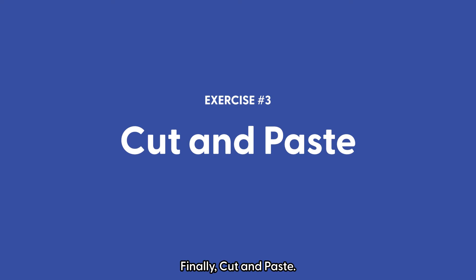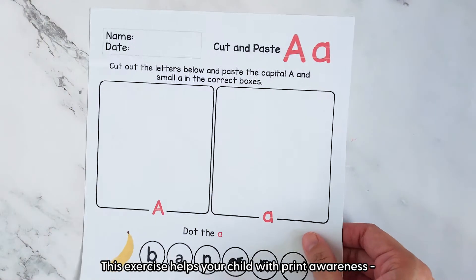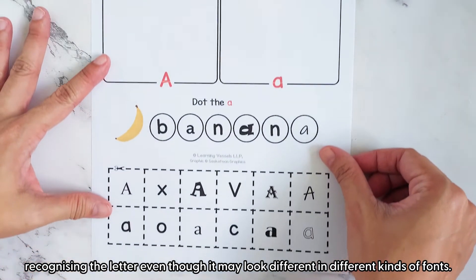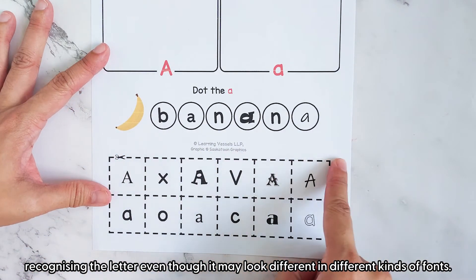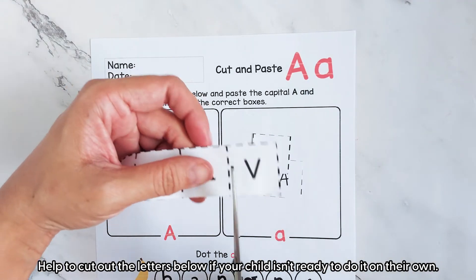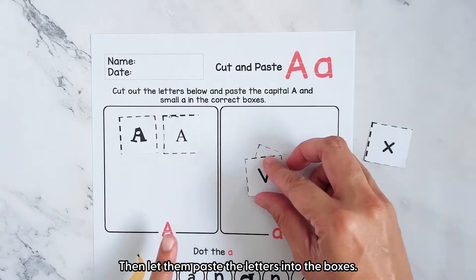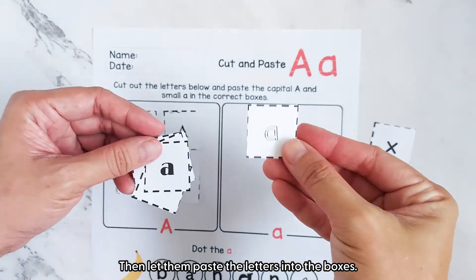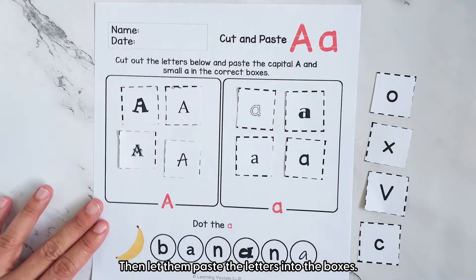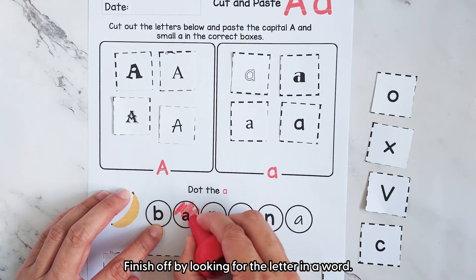Finally, cut and paste. This exercise helps your child with print awareness, recognising the letter even though it may look different in different kinds of fonts. Help to cut out the letters below if your child isn't ready to do it on their own. Then let them paste the letters into the boxes. Finish off by looking for the letter in a word.